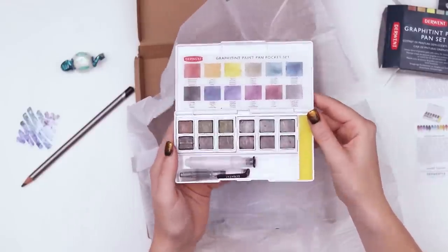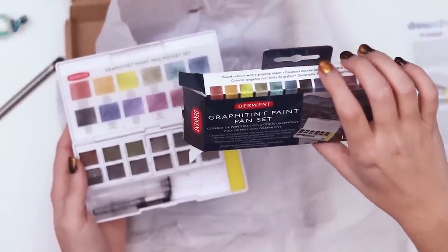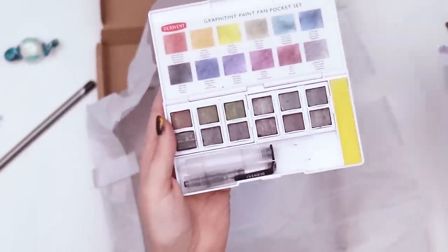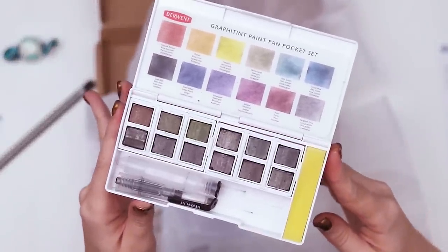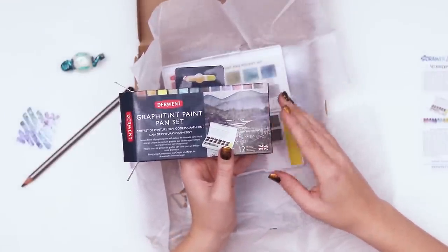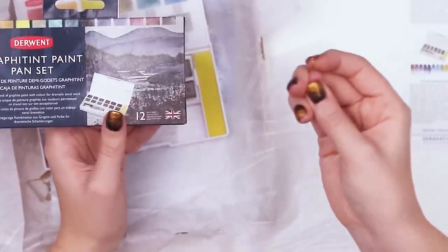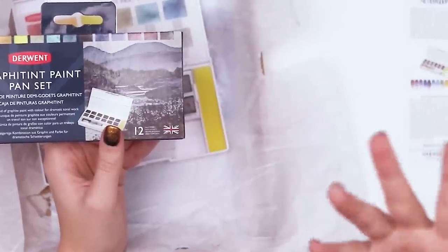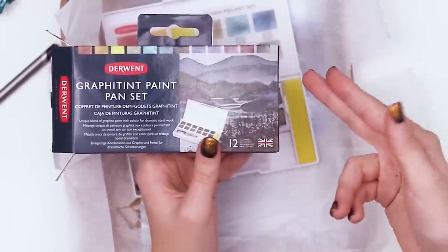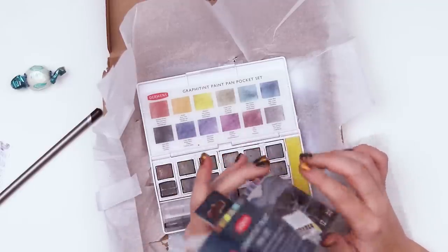The colors seem so weird. Don't they look kind of grayed out to you? 'Unique blend of graphite pan' — oh, they're actually graphite. That is what it looks like. It looks like the inside of a pencil. Honestly, even just looking at the example illustration, it kind of looks like when you try to mix colors and they end up really muddy and you're like, 'I don't know how to use watercolor,' but this is just how they come. Maybe I will be proved wrong. I'll try to keep my excitement contained.